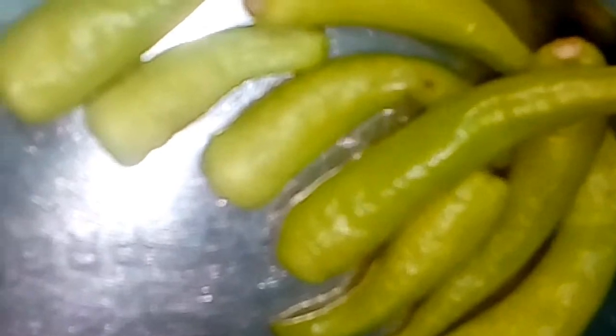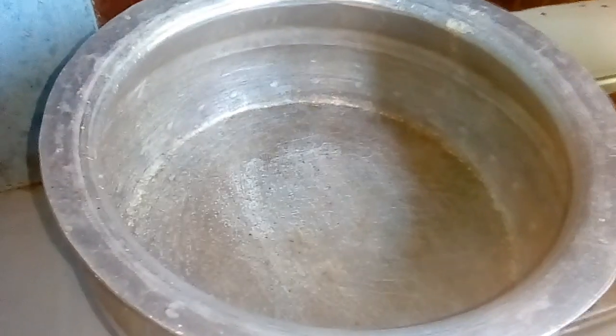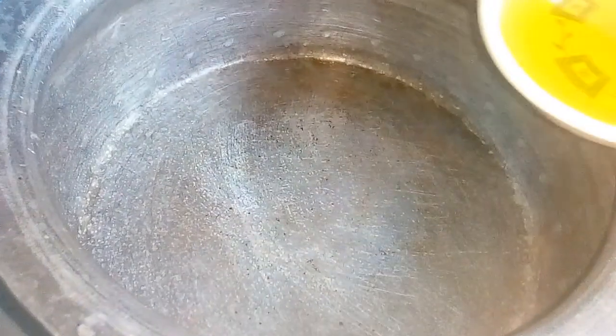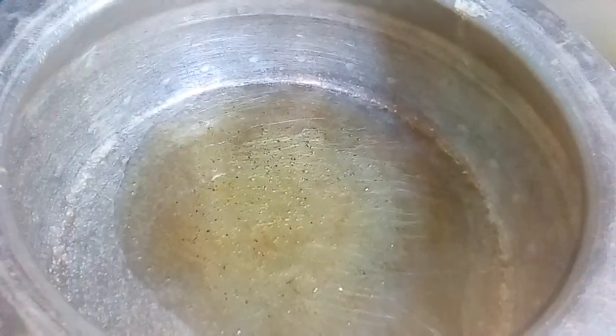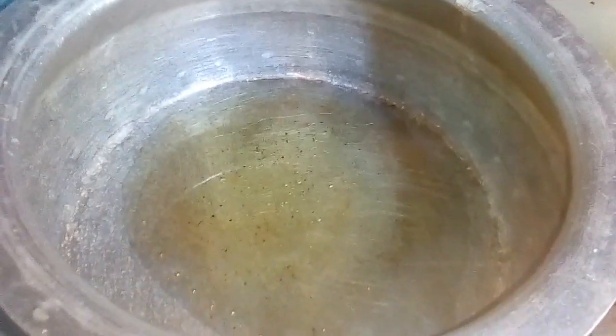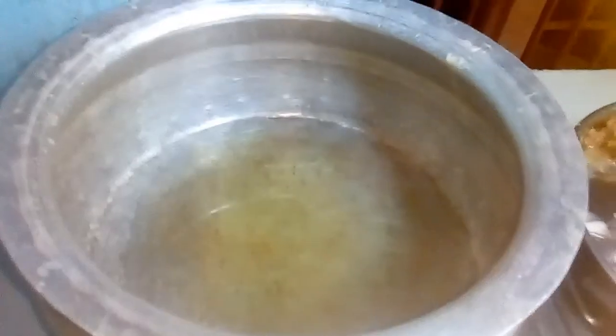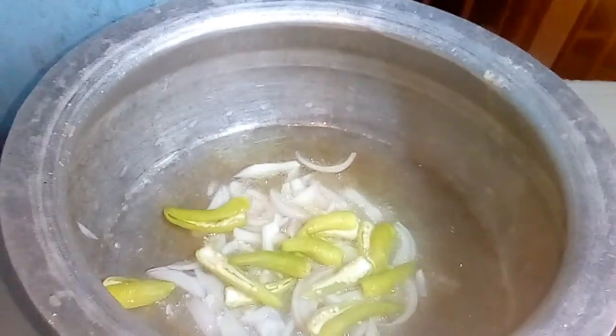We will mix the color-codes so it will be brown. We will mix with a paste and put the paste in a bit. Now we will add the oil to the copper bottom oil. I am going to put oil on the top.